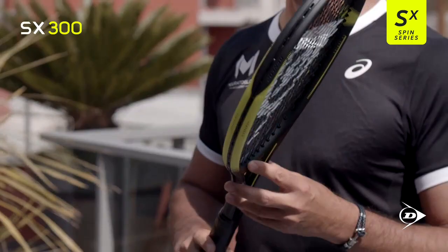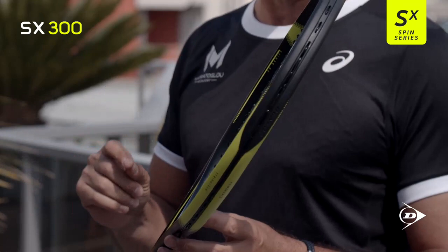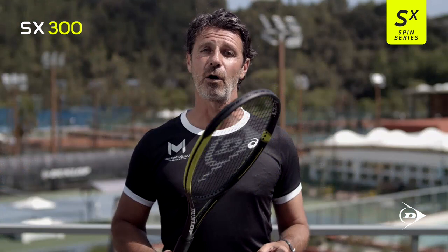This is the SX300. It's a racket for players who like to play with topspin. It's been designed for intermediate to advanced players. The head size is 100 square inch, and the weight 300 grams. It's a great all-round racket.